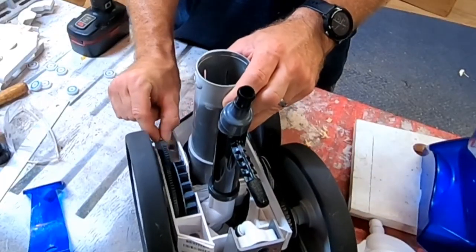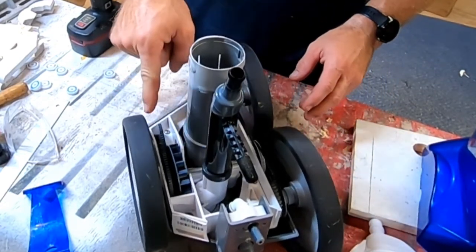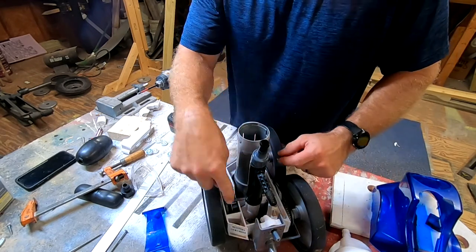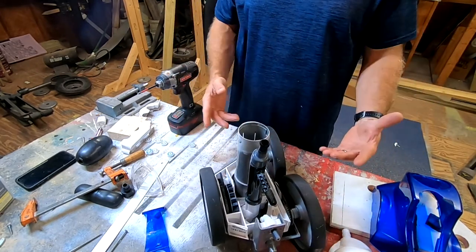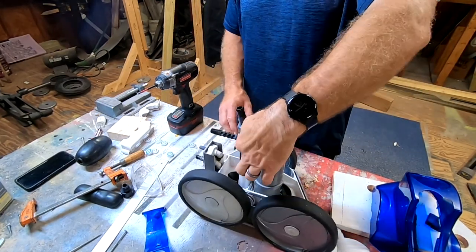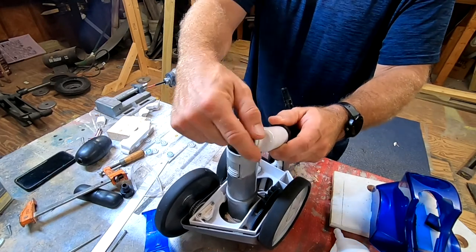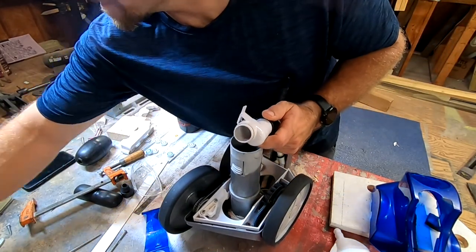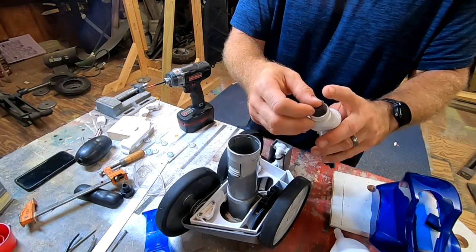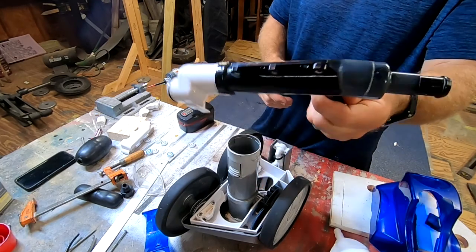So why do we need a bearing? Take a look at this right here — it doesn't rotate because that bearing is toast. We need to get these tires off, and there are screws at the bottom to take the entire case off. But first we need to take our nozzle off — three little screws: one, two, and three. There's an o-ring down here; this one's actually in pretty good shape so I'm just going to reuse it.